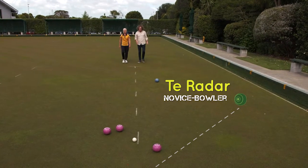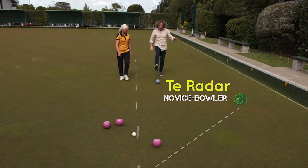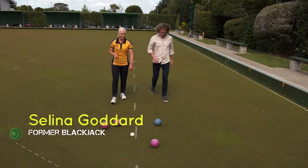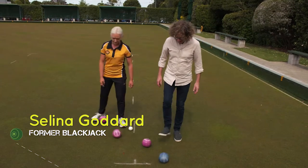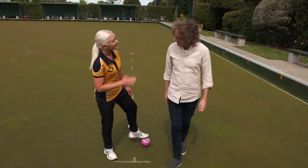Clearly aiming is the first part, which gets my bowl along the line. But I've got to work a little bit on my length. I've been told that length is about a 9 out of 10 in importance to delivering a bowl consistently. Just when I thought I was getting it sussed — you've got the basics now.